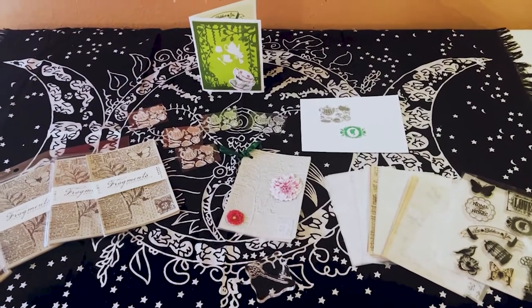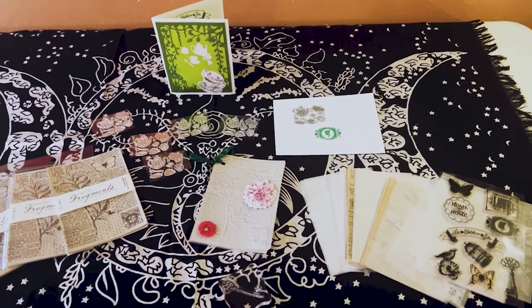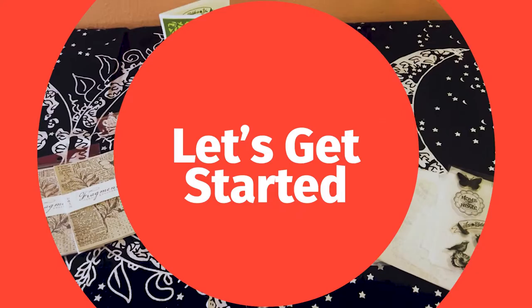Hey guys, welcome back to my channel. It's Marisa. In today's video, we are going to be doing a project share with the beautiful products I got from CoBeads. So let's get started with the project share.